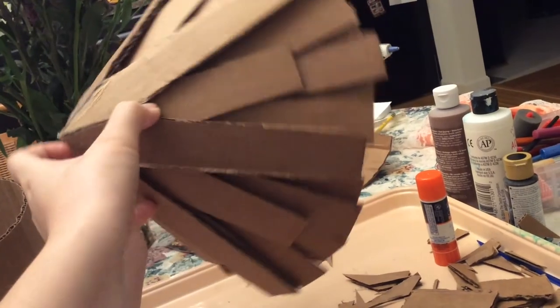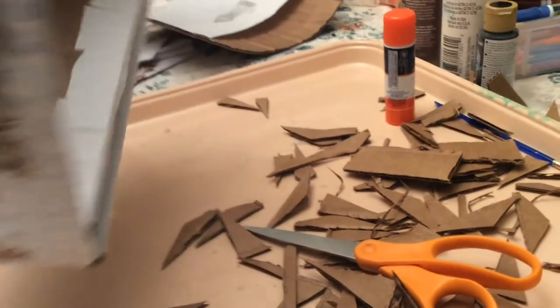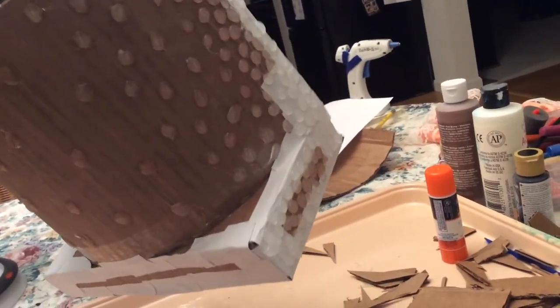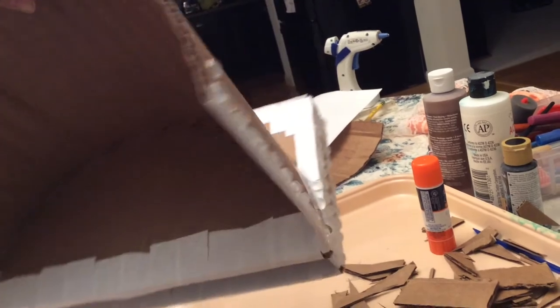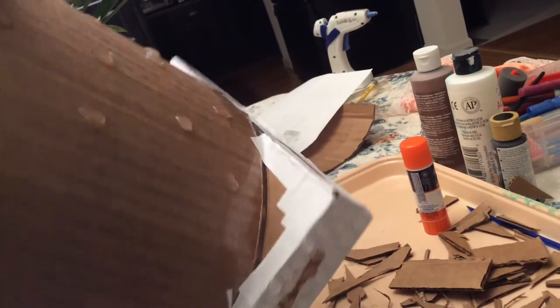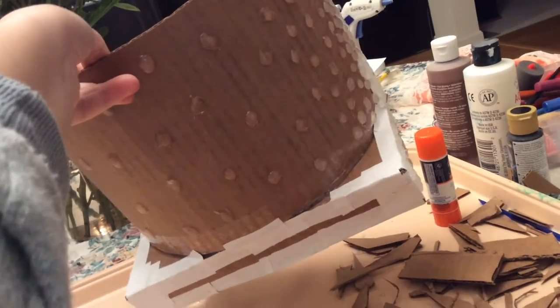Now I'm going to be making a stone effect on the tower using hot glue dots. Just to save hot glue, I'm varying it as it gets to the back since it won't be seen as much — so it's more concentrated on the sides and a little sparse near the back, just to save hot glue and money.